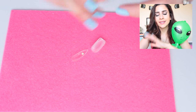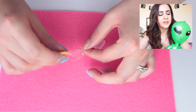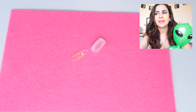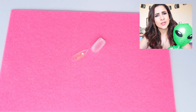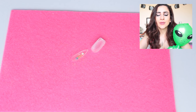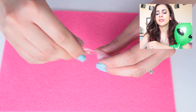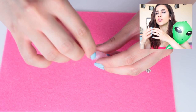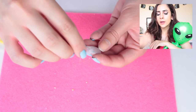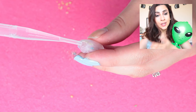Now comes the fun part - we get to fill the tank with glitter and other fun things! This part is very fun but can get very messy because we're trying to get sparkly glittery things into a very small space. I would recommend using light materials and avoid overfilling, because if it's too heavy inside the nail it's just going to have trouble moving around. I'm using a smaller nail to scoop up the materials and lightly dust them in.